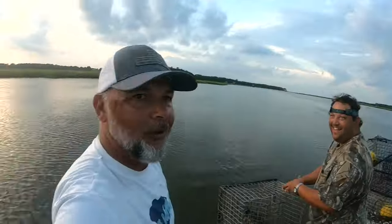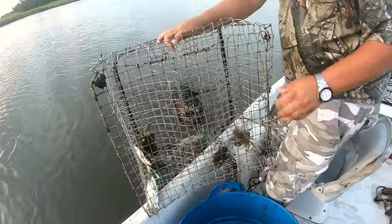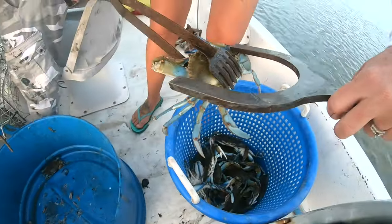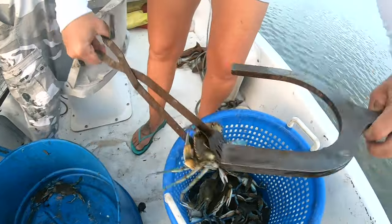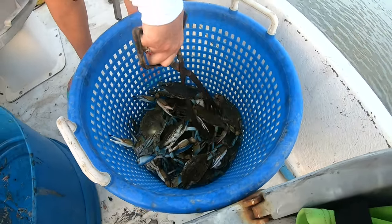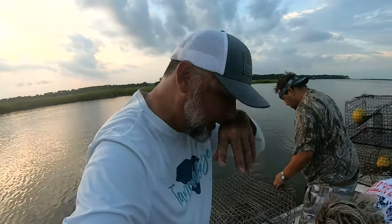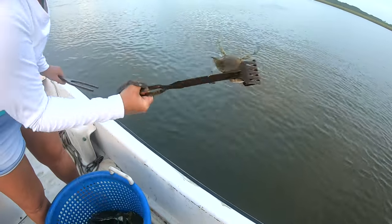This one right here was baited with nothing but shrimp heads. One, two keepers — three, four, five. That's a pretty one — six. Wait a minute, that's a little female. It is a keeper size, we'll count her, but we are not going to keep her. The females, as long as they're over five inches we can keep them, but we choose not to. That was six total so far. Another little female — we're starting to see some females around here.